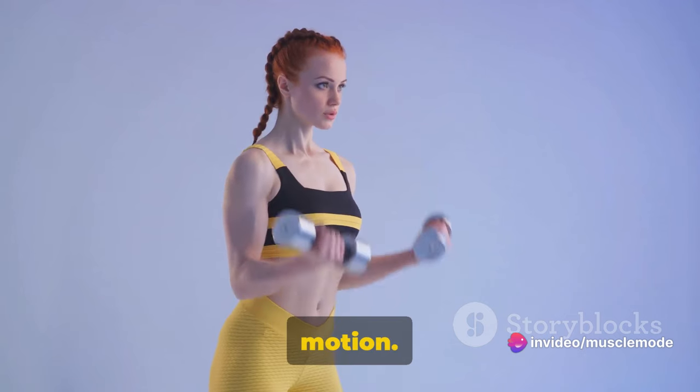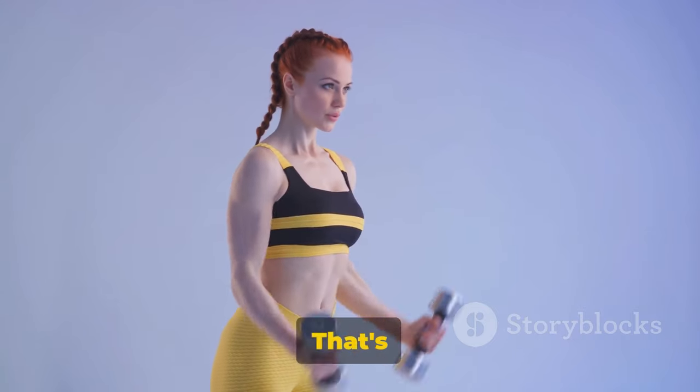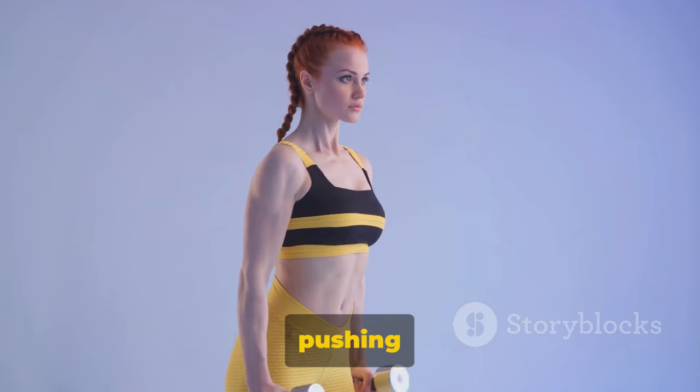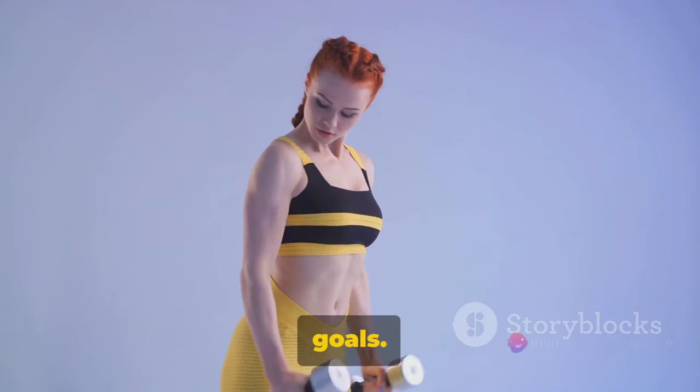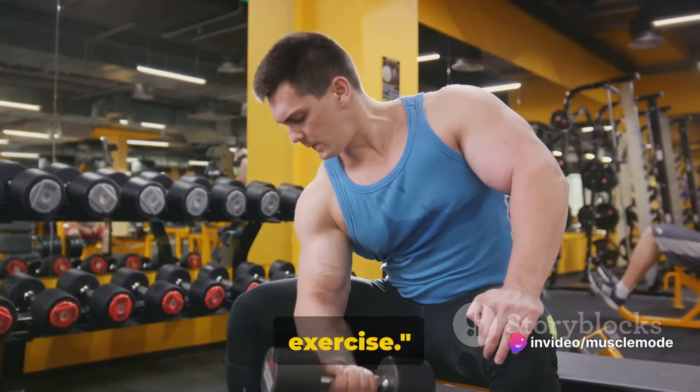You want to avoid any swinging motion. This isn't about momentum, it's about muscle. Feel the burn — that's your muscles getting stronger. Embrace that feeling. It's a sign that you're pushing your limits and getting closer to your goals. Let's move on to the next exercise.